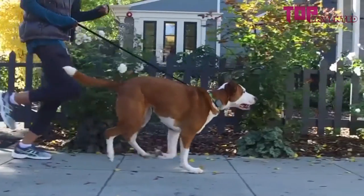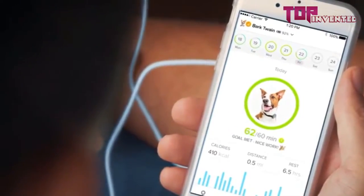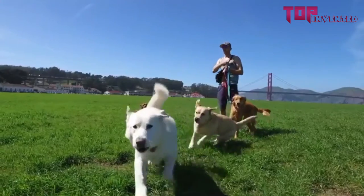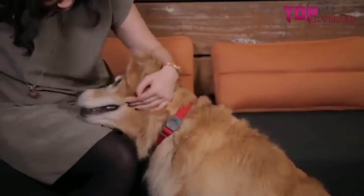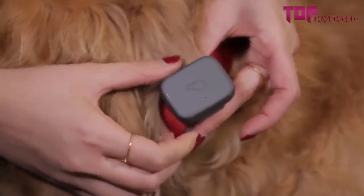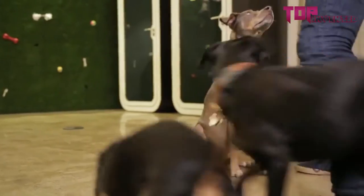Whistle 3 also includes activity tracking, allowing you to put your dog in context and ensure they're getting the right level of activity for their unique breed, weight, and age. The Whistle 3 is designed to go wherever your dog goes — it's waterproof, rugged, and lightweight, and attaches to any dog collar with a battery life up to seven days. With Whistle, it all comes down to our love of pets.